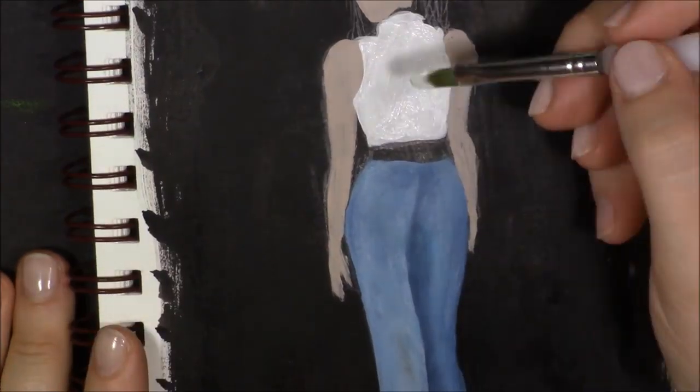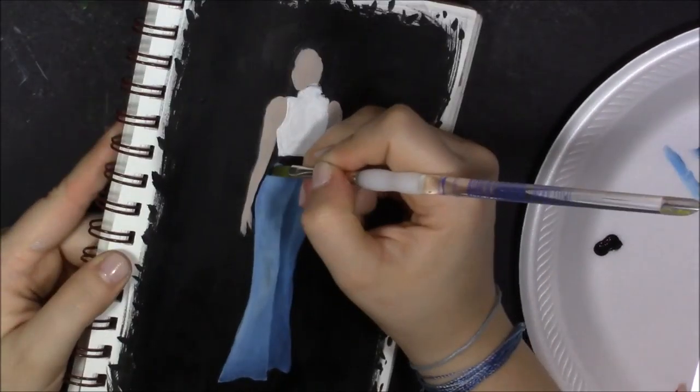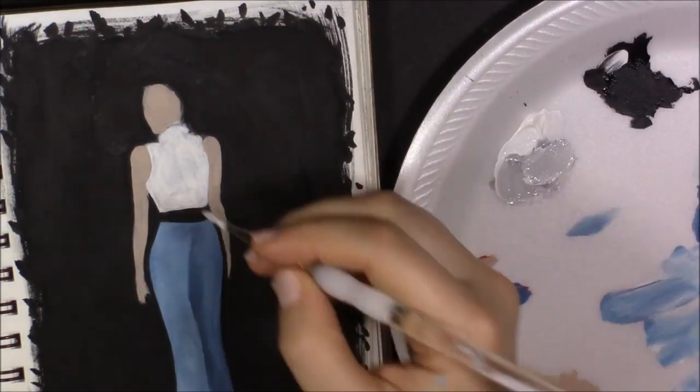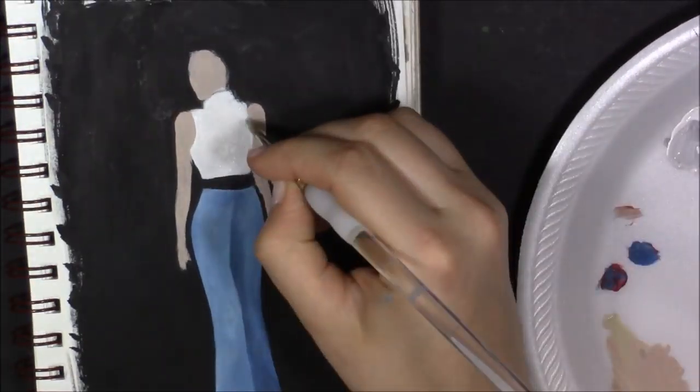Also, just using acrylic paint in a sketchbook — which is just a mixed media sketchbook — I don't know if that was the best idea, but you know it happened and I think it turned out pretty nice in the end. So I guess that's what matters.